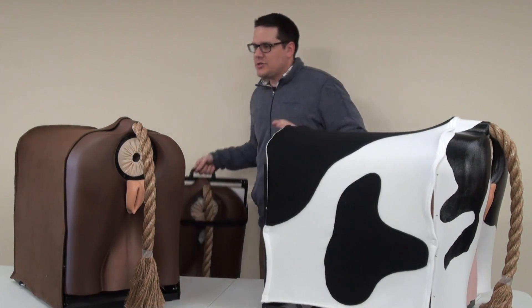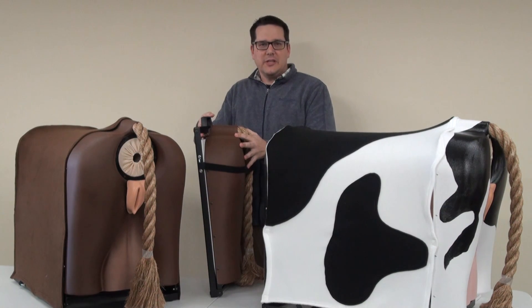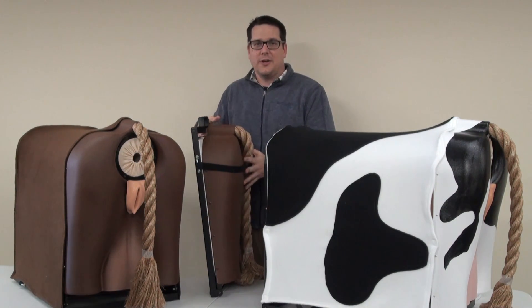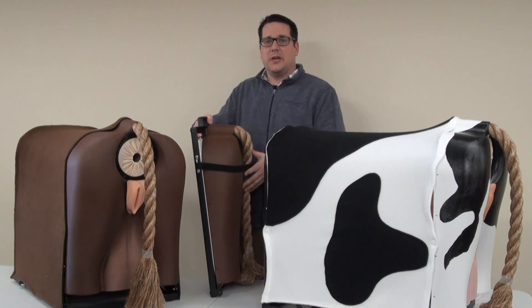With the Bovine Breeder, it actually collapses down into a nice form for portability's sake and also easy storage, allowing it to move from classroom to classroom or from place to place as needed.